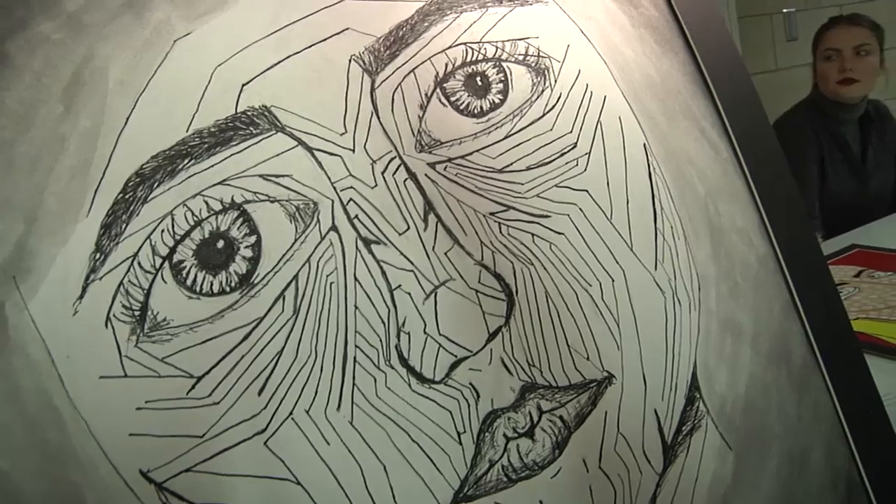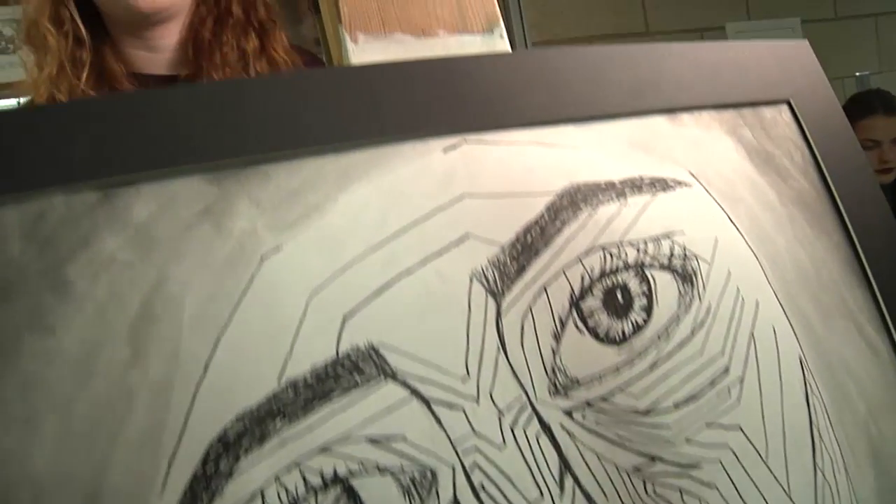What inspired me with this work of art is that I always see portraits drawn with pen or paint or colored pencils. A lot of the ones I saw with pen and ink — which is actually my favorite medium — were either scratched, sketched out, or very detailed. I wanted to do something almost in the middle of that.